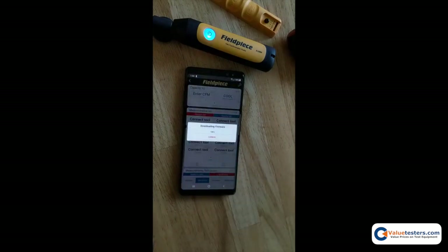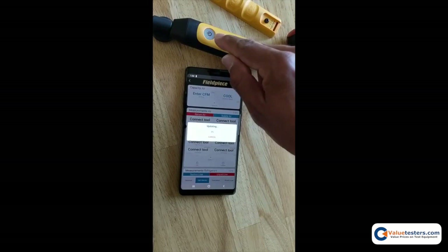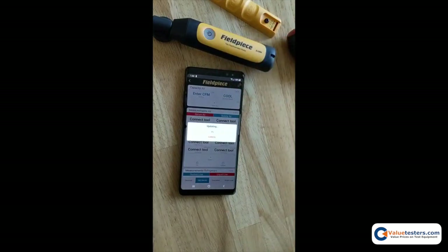Tap update. First it will download the firmware and then go into the update. When the tool is updating, the blue light begins to blink — it's not solid anymore — and the update process will take anywhere from two to three minutes.